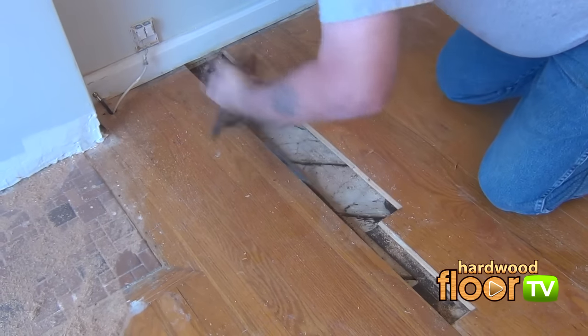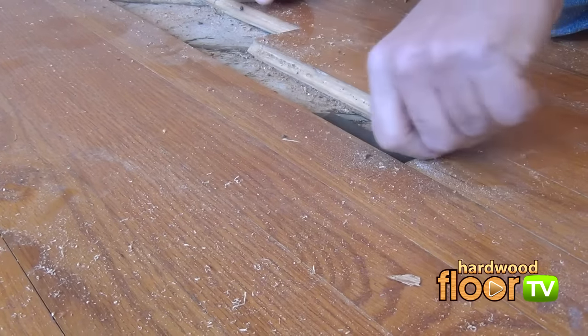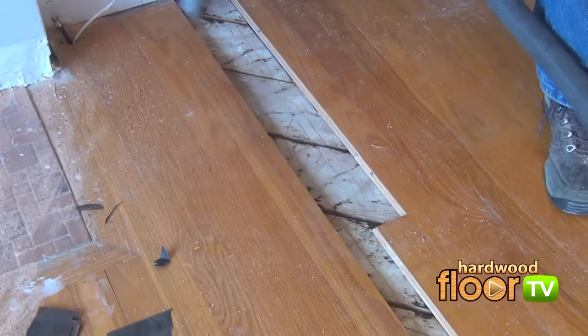The older asphalt underlayment paper is also removed, as the replacement boards will be glued and nailed to the subfloor. Finally, a good going over with the vacuum prior to the actual replacement steps.